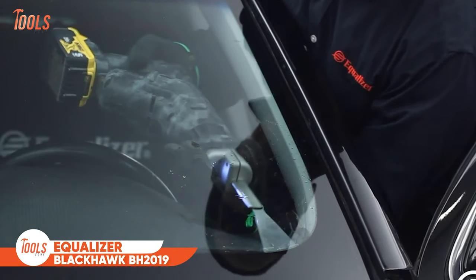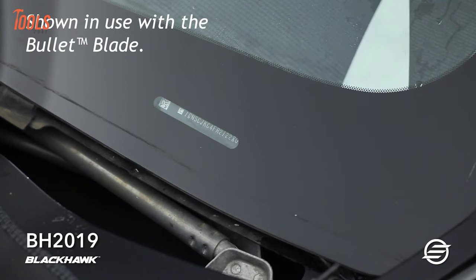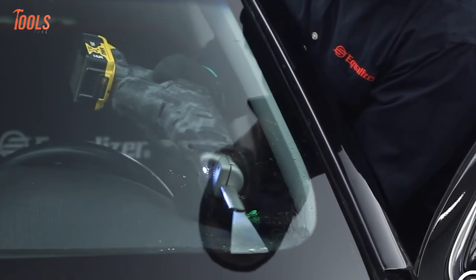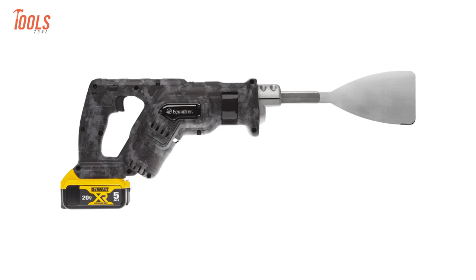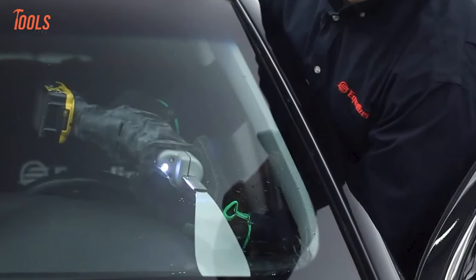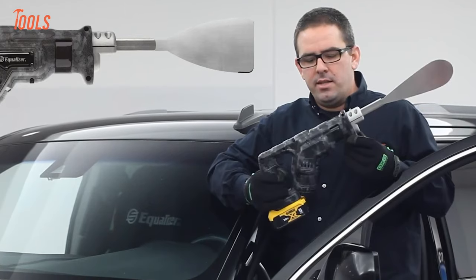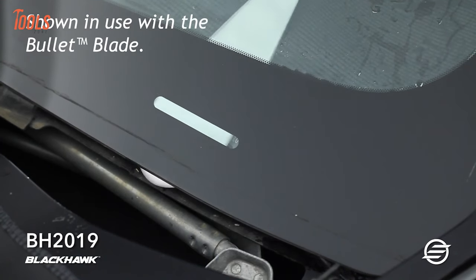The Equalizer Blackhawk BH 2019 is a cutting-edge tool in the realm of auto-glass removal, embodying a perfect fusion of innovation and efficiency. Boasting a compact and lightweight design, this 20-volt powerhouse features a robust 20-amp brushless motor, providing substantial power for the swift and precise removal of challenging glass installations. Its versatility shines through in maneuvering tight spaces, and the Blackhawk BH 2019 incorporates an illuminating LED light, ensuring optimal visibility in dimly-lit work areas. Recognized for its heavy-duty performance, this cordless tool stands as an indispensable asset for professionals in the automotive glass industry.